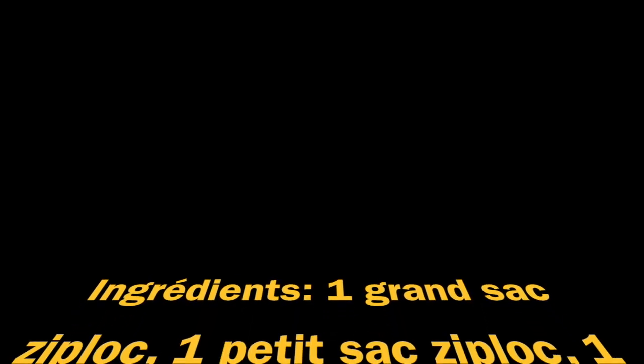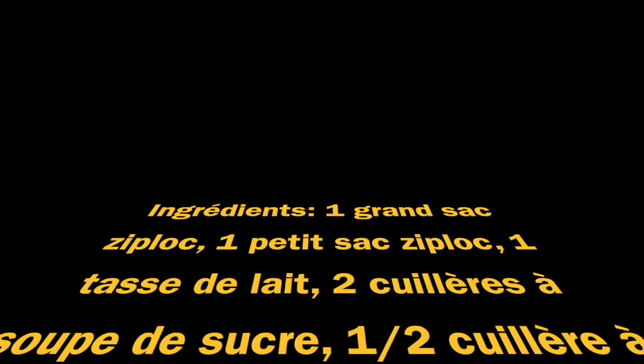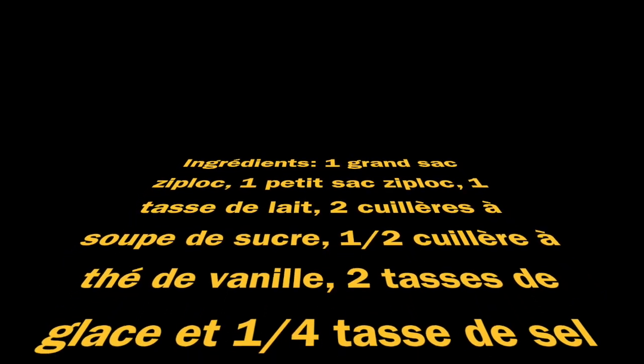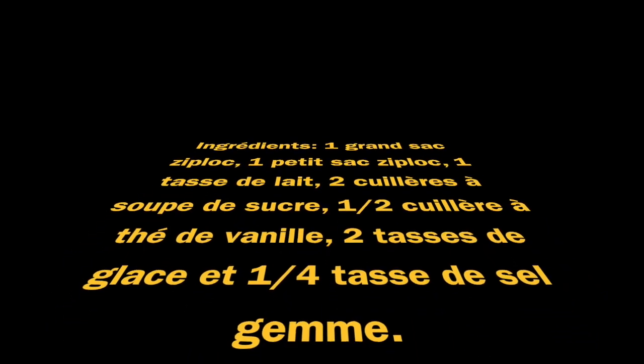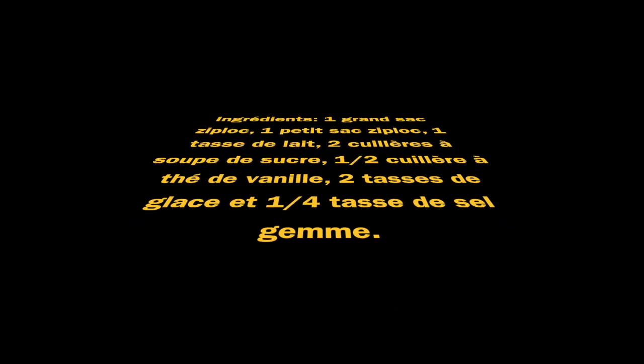Ingredients. One grand sac ziploc, one petite sac ziploc, one tastelet, two colours à soup de sweet, one slash two colours, add de vinyle, two tastels de glace, one slash four tastelet, c'est le jam.